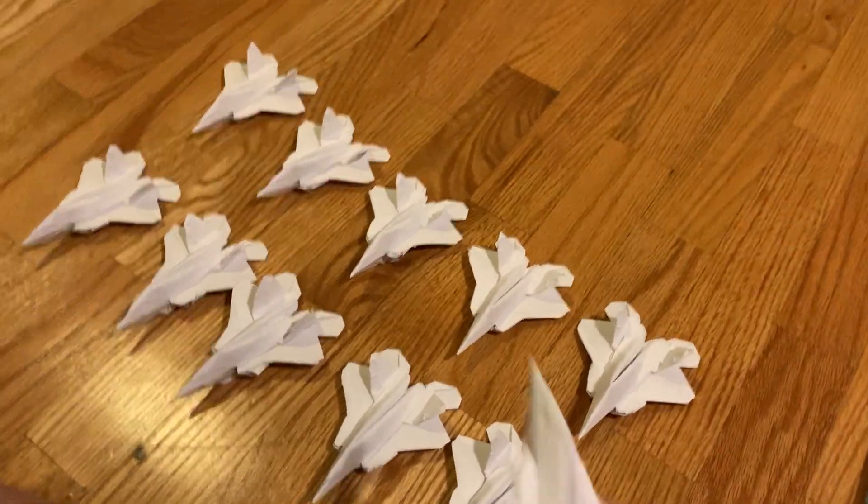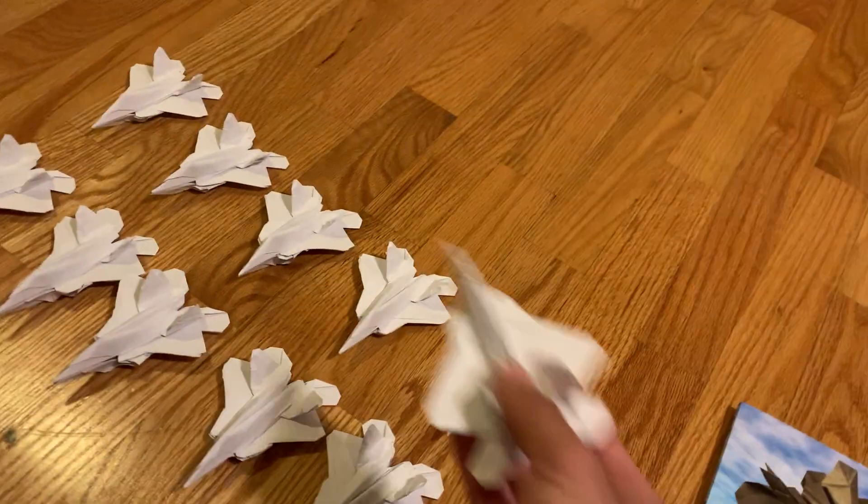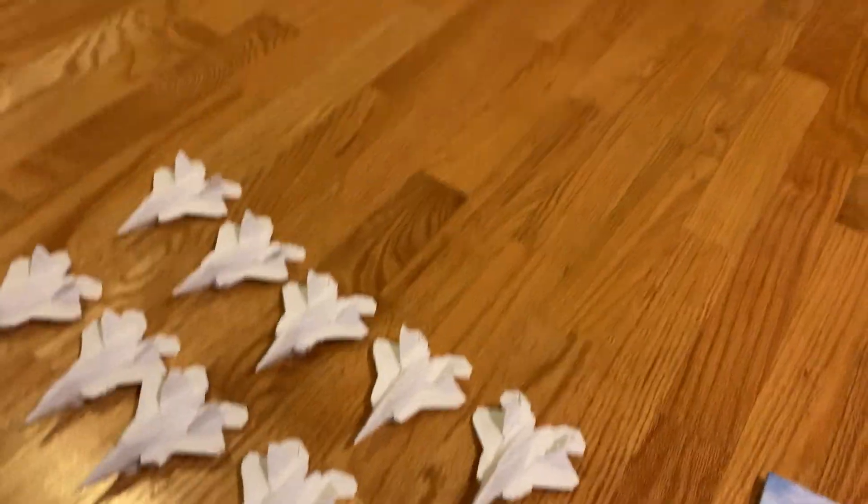And I made a few more, and I'm going to make a little bit more to give them away and stuff.